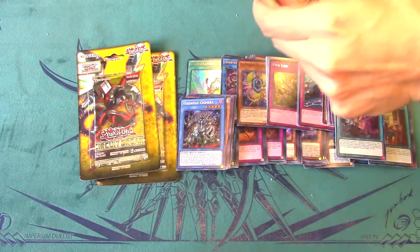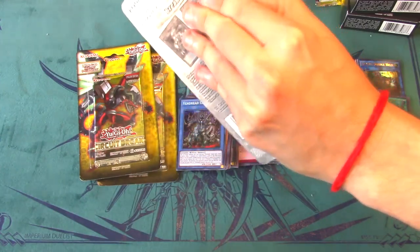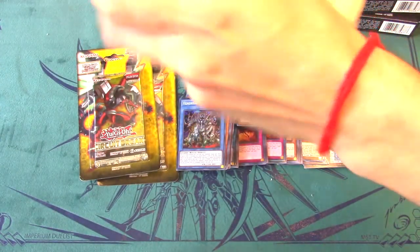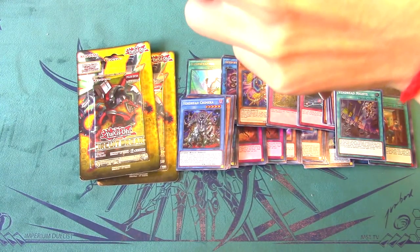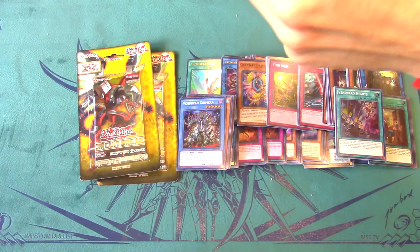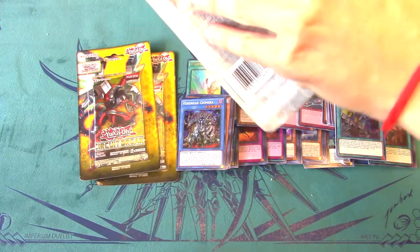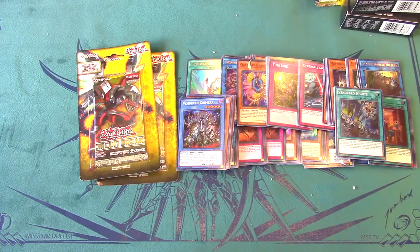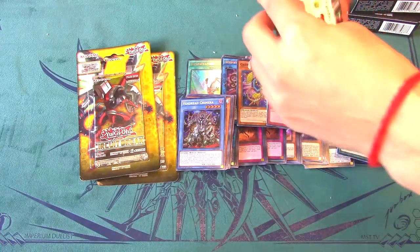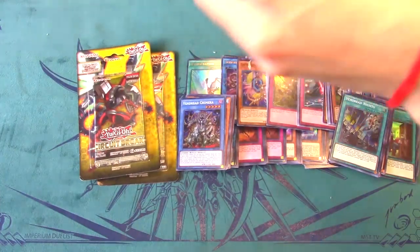For $40 this is basically like opening a booster box — we still have three more blister opportunities to pull Borreload and Evenly Matched, not including the special editions. The pulls aren't the greatest so far, but we're actually pulling a lot of ultra rares. In a normal booster box you usually only get two to three ultras, and we're already at four or five, so that's actually pretty cool.